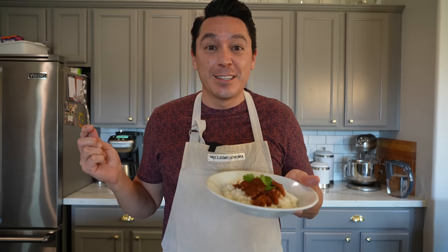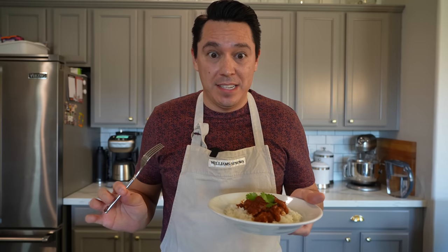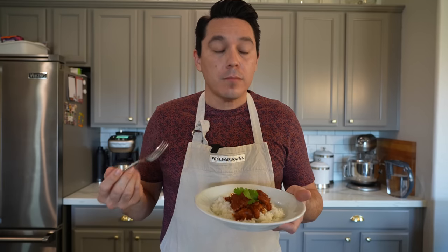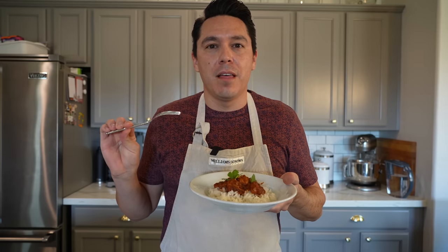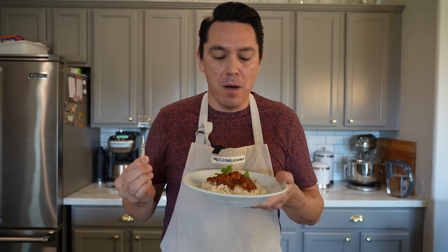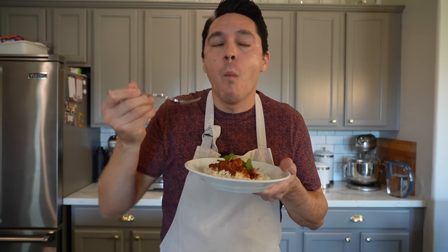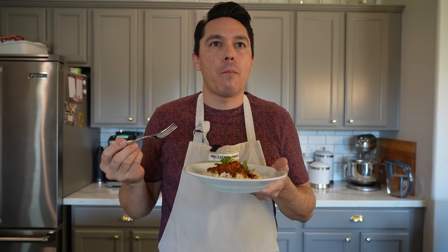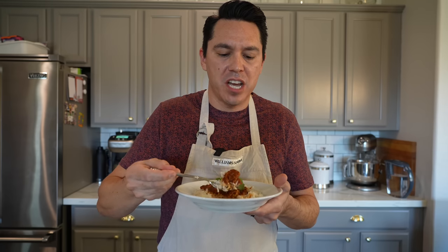Okay, so who's hungry? This looks fantastic. Smells good, smells spicy. I definitely get the fragrance and aroma from that dry masala we started the recipe with. I don't really smell the star anise as much anymore, but I can still smell the cardamom and the cumin. Let's dig in. Oh, that is good — especially with the rice. Rice gives it just a little bit of texture.